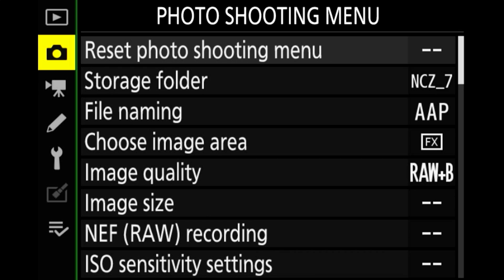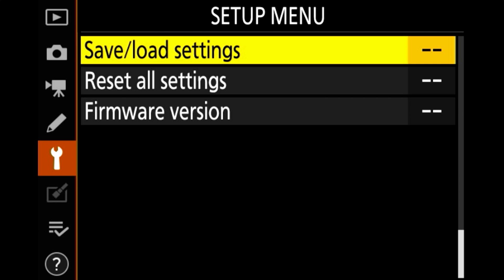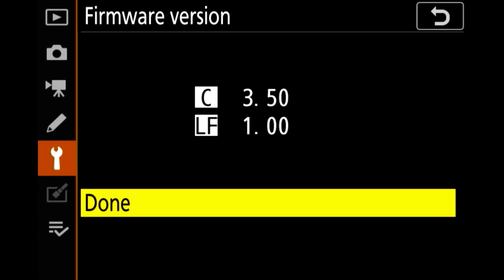The first thing we're going to do is check our current firmware versions for both the camera and lens. To do this go to your menu button then scroll down to the little wrench or spanner on the left-hand side. Click on that and then scroll to firmware version. You can see my Z7 camera has version 3.50 and the Nikon Z 180-600mm lens has 1.00.